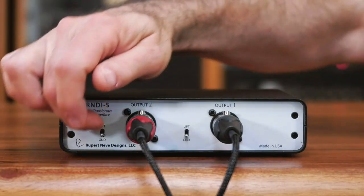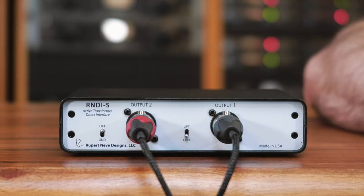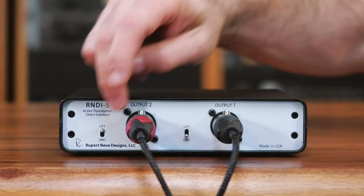If you're experiencing any 60-cycle hum either at your mic pre, interface, or at the amplifier, try the ground lift. See which position has the least amount of hum. If changing the switch makes no difference, it's probably a good idea to leave it in the grounded position.